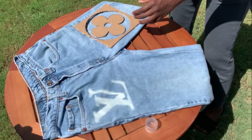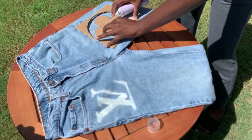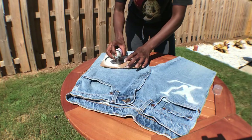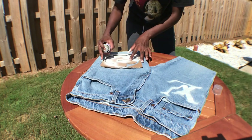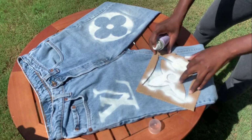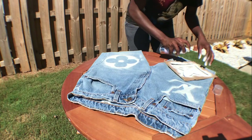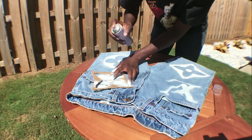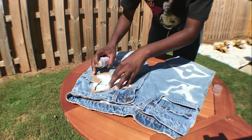Once you have your jeans, your spray paint, and your stencils, now you can spray paint. Once you're done spray painting and getting all the logos where you need them, you're going to go over it with acrylic paint, which helps the white pop more against the jeans and also helps keep it from washing away as fast.